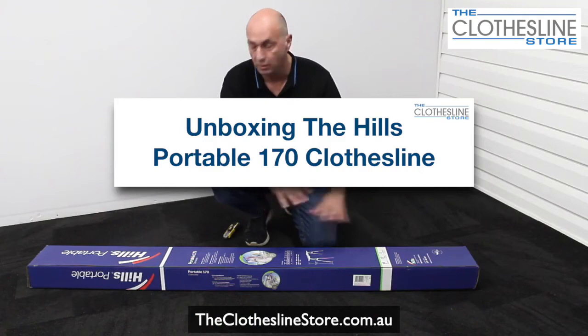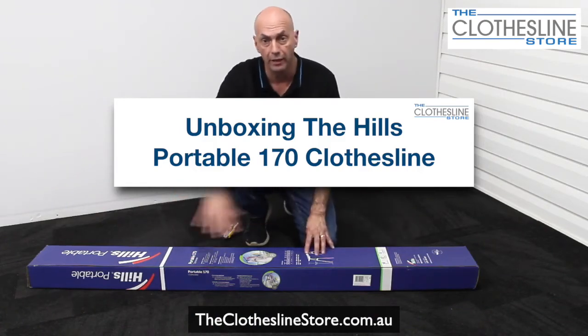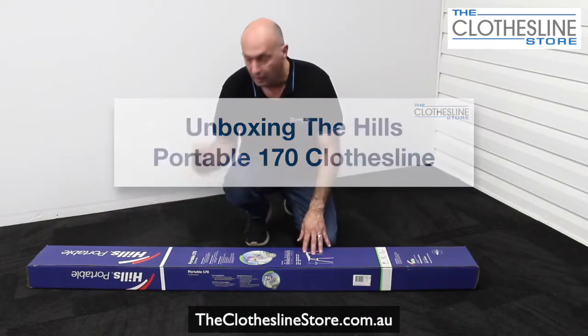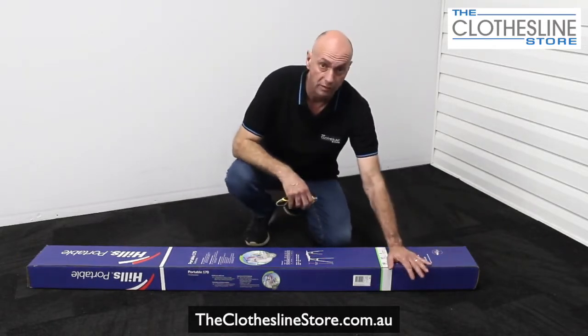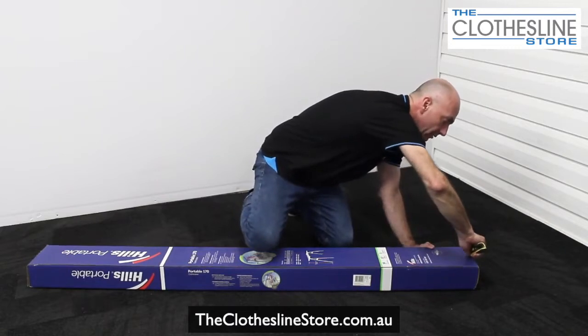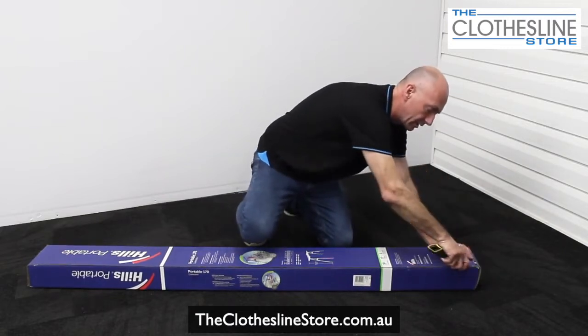So now we've got the box flat on the ground, we're going to cut it open and take all the parts out. We just use a Stanley knife. When unboxing a clothesline, just be very careful and cut around the edges, or you may actually cut the clothesline.